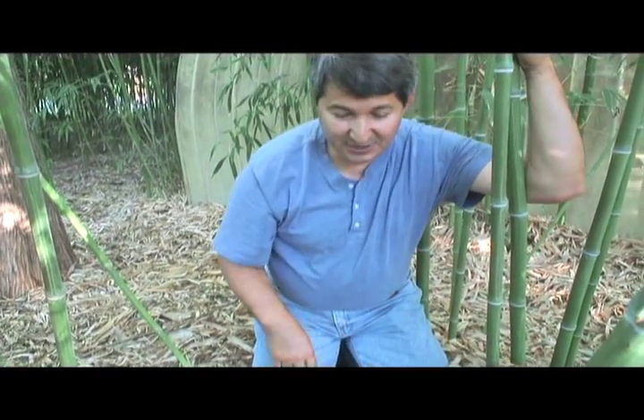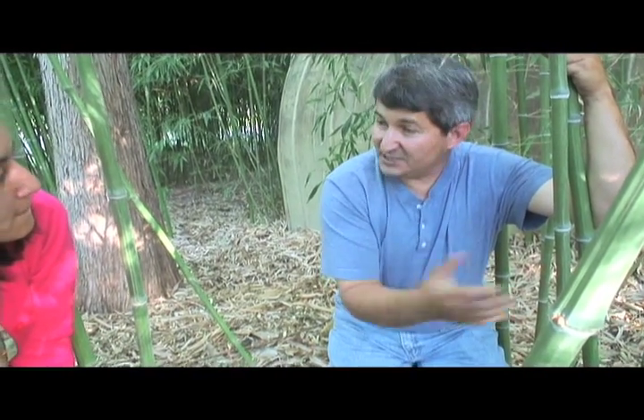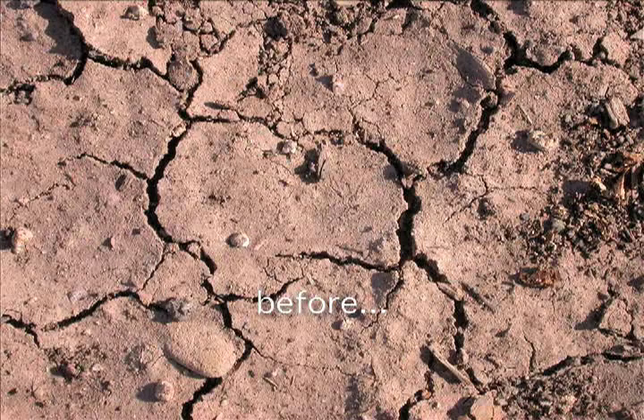When the soil's biology breaks down the protein of these beans, it slowly releases the nitrogen that was within the amino acid matrix, providing a slow-release source of nitrogen that the plants need. Then we started planting plants, and we had a lot of failures — I've probably killed hundreds of trees on this property, mainly because the soils were so tight and had such poor drainage that we drowned a lot of the trees.